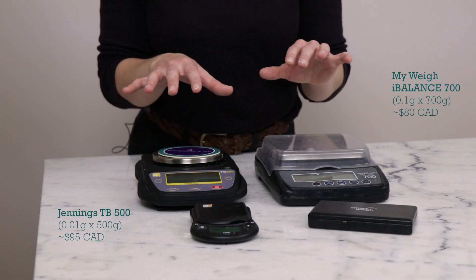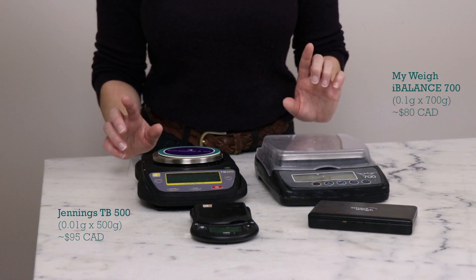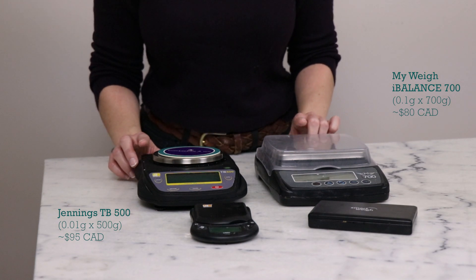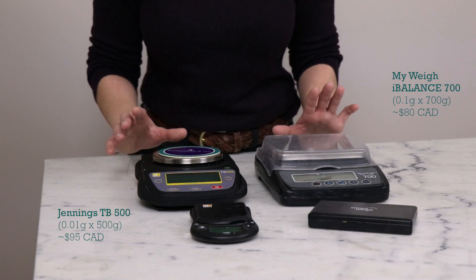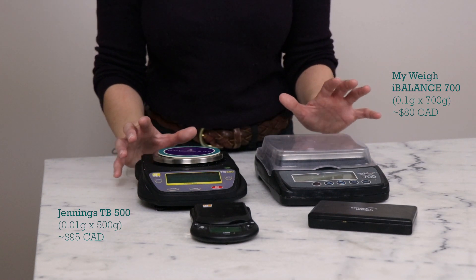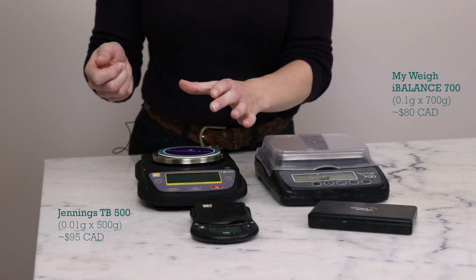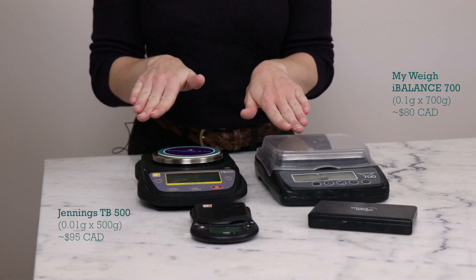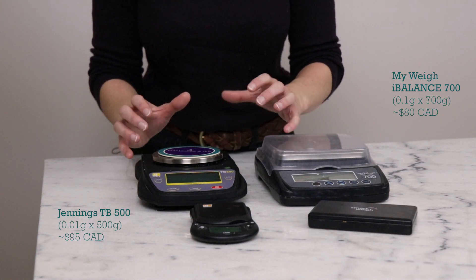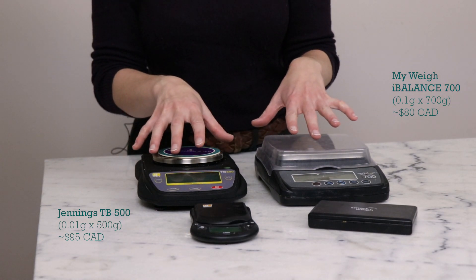Both of these scales have been very useful — I've had them for years and they've held up beautifully. They both plug in, which is really nice so they don't automatically shut off while you're working. If you've ever had that happen — you're slowly weighing something and the scale just decides it's done waiting — it's so frustrating.